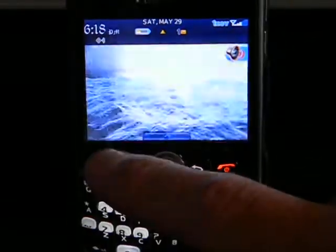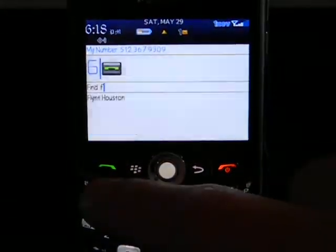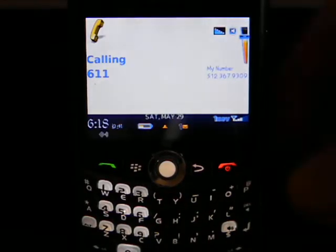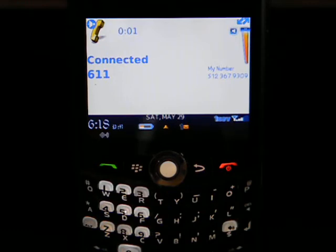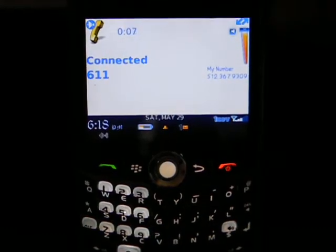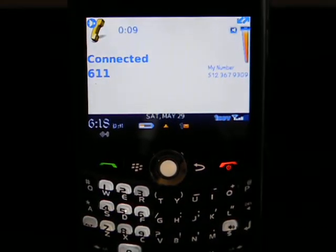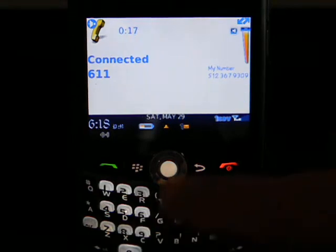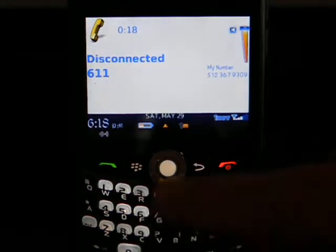The first thing I need to show is that this is indeed on Cricket. I'm going to do that by dialing 611 and putting it on speaker. And you get the idea — we are on Cricket.